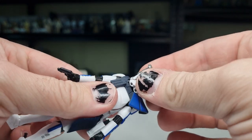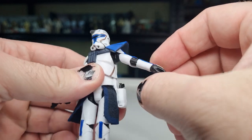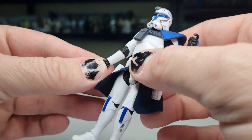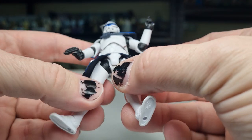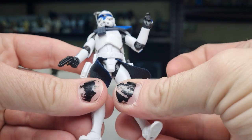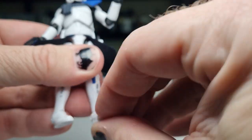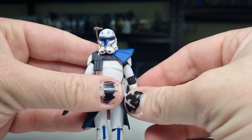Articulation-wise, he's got that double barbell joint in the head, ball hinges in the shoulders, ball hinges in the elbows, ball hinges in the wrists — up and down on the left wrist, in and out on the right wrist. We have the torso joint, ball sockets in the hips, swivels at the upper thighs, a good hinge joint in the knee, hinge joint in the ankles, and a rocker in the foot. So all the good articulation that you would like.